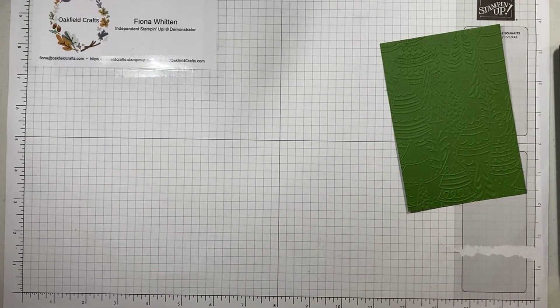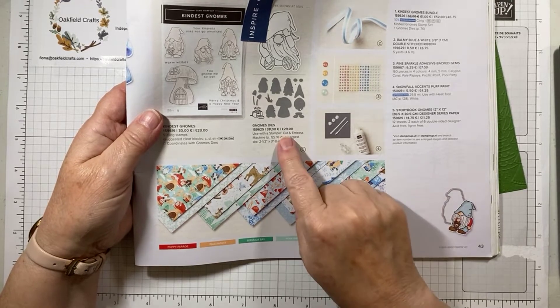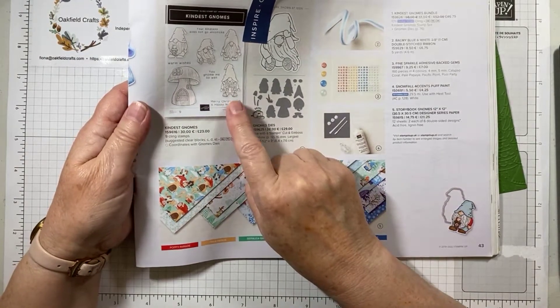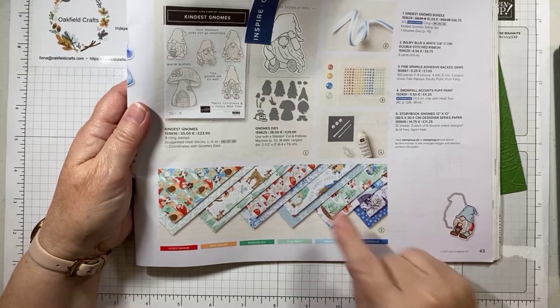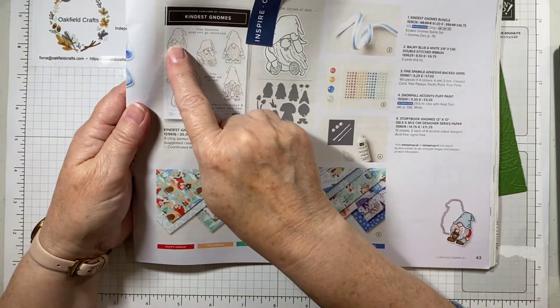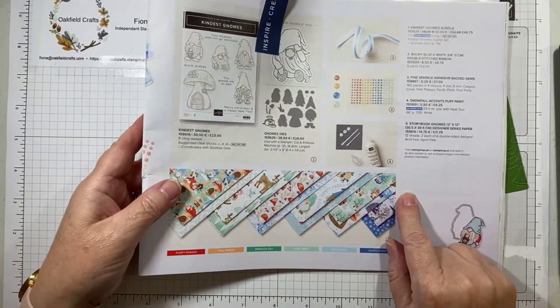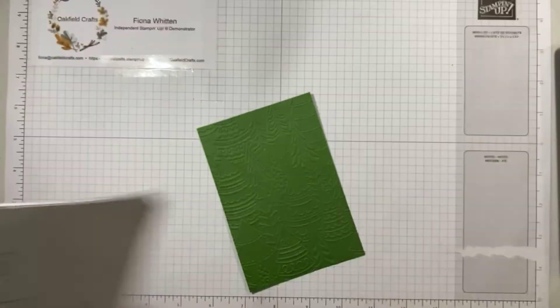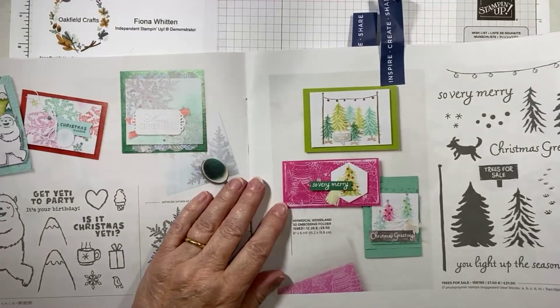Both the paper and the dies you'll find on page 43 of the mini catalogue, along with the stamp set. The embossing folder is on page 39. Here you can see it more clearly because they've used a white craft ink pad on it. So without further ado, I'm going to grab my kit.